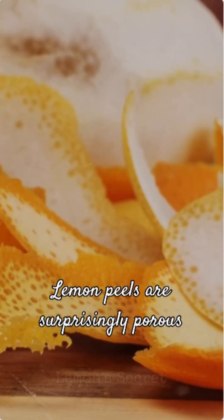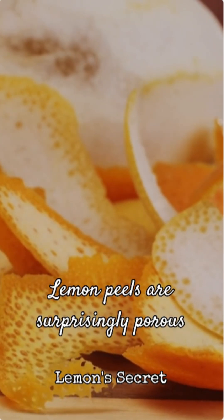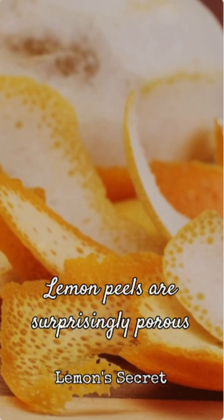So why is a lemon less dense? The secret lies in its peel. Lemon peels are surprisingly porous — they contain tiny air pockets, almost like a built-in life jacket. These air pockets make the lemon, as a whole, lighter for its size compared to the water it displaces.